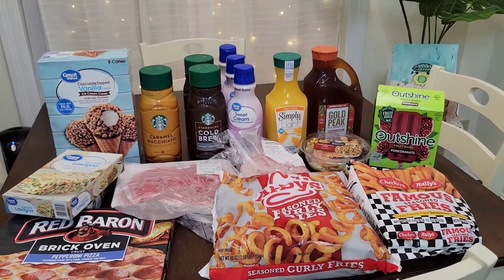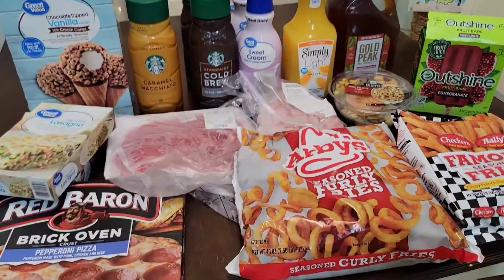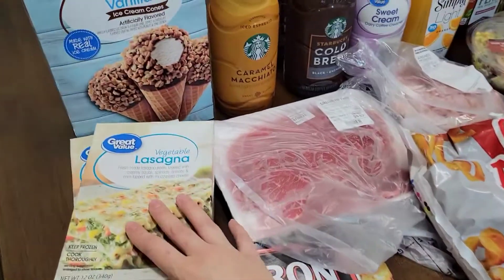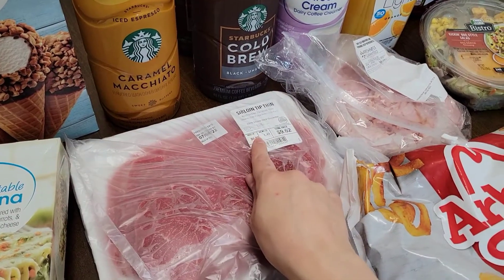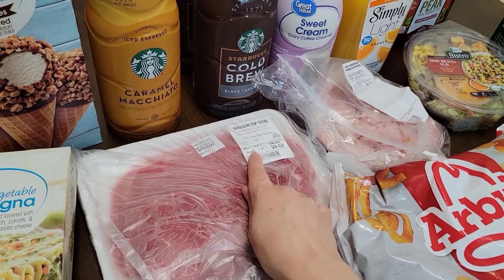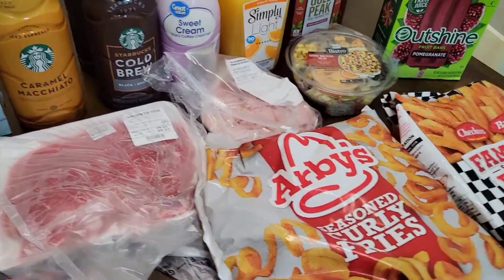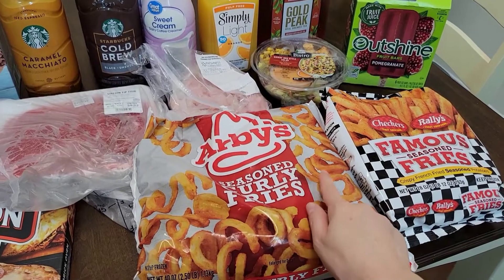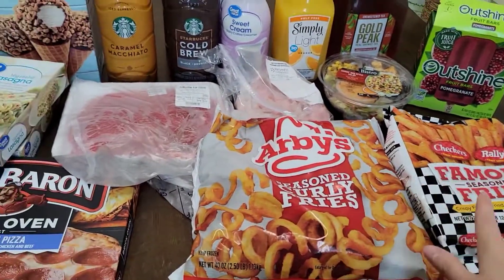Hey y'all, so this is the second part of my video — the cold fridge and freezer type of items. We'll quickly go over these. So pizza — we love pepperoni pizza. Vegetable lasagna. Some sirloin tip thin steak. Y'all, this is $6.82 per pound, paid $9.62 for that. Arby's fries — stocked up on the fries, should last us a good while. We've been liking the curly fries and then the Rally seasoned fries. We love these two fries.